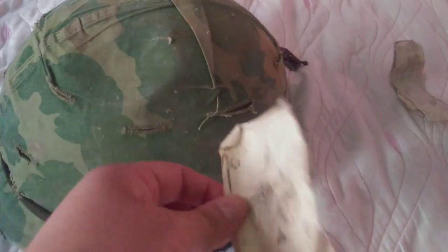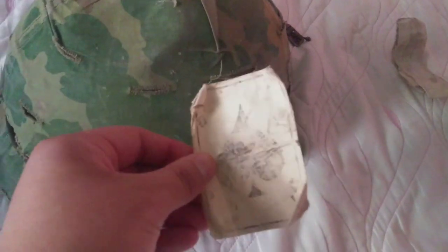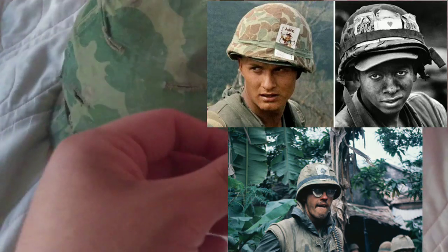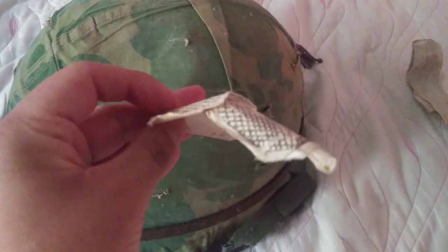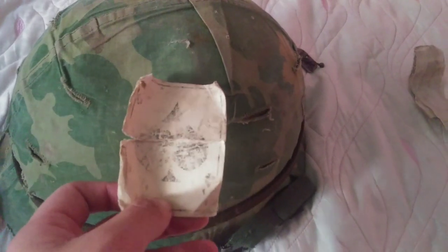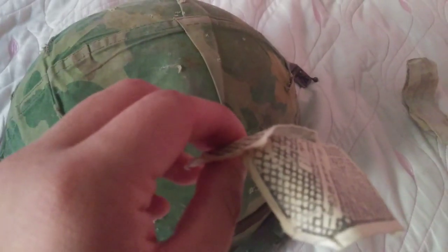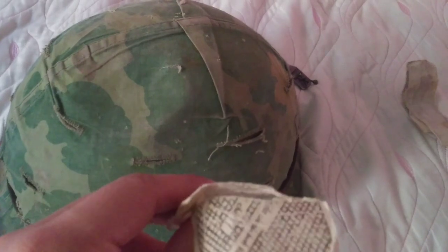I have seen pictures of marines and soldiers with a playing card in their helmet, but as you can tell, this explains why they didn't wear them that often — this is the aftermath of the card getting hit with rain. In Vietnam it rained a good chunk of the year, so the card would just fall apart, as shown with this one.